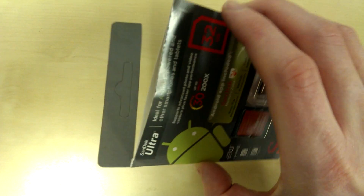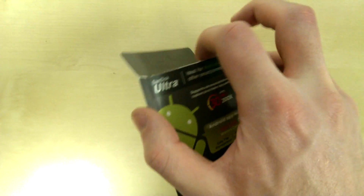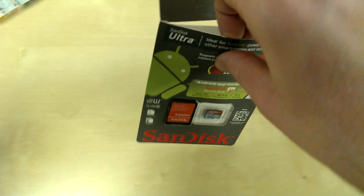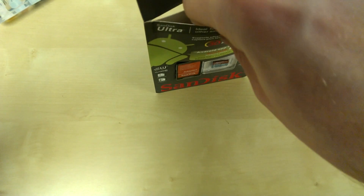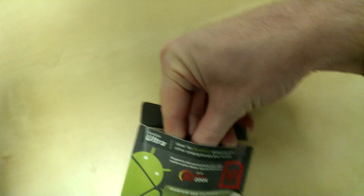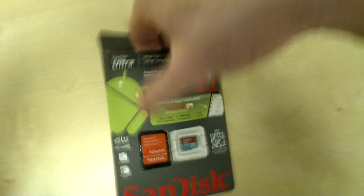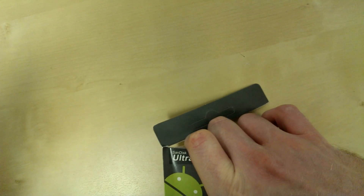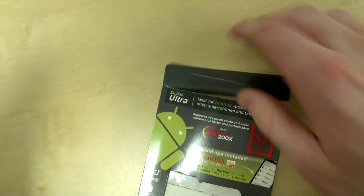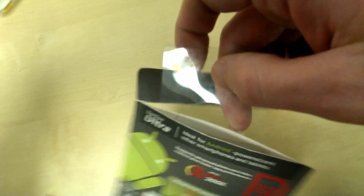I decided to go ahead and cut it open, mainly because I only paid around £15 for this, so I thought I'd take the risk and see. I wasn't 100% sure at this stage whether it was a fake or not, so I decided to open it up and find out. In general, very high quality packaging though.